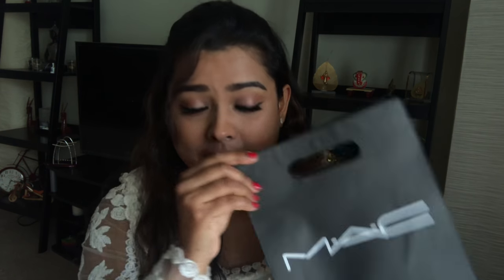So this is my Mac haul bag. I bought a foundation. I was using NC42 for my life until now. I just told one of the beauticians that they have to match my complexion and she gave me this C4.5 shade. I was a little confused because I have always been using NC42, something like NC40. My compact is in shade NC40 and my foundation was always NC42.